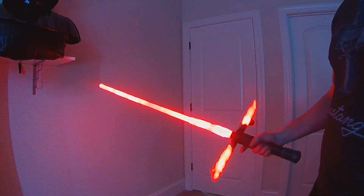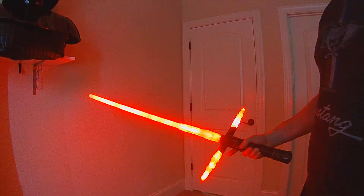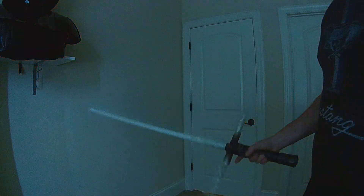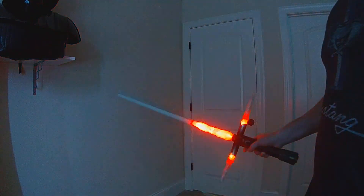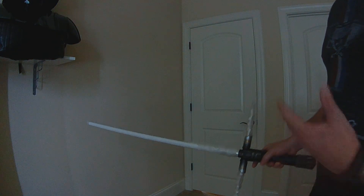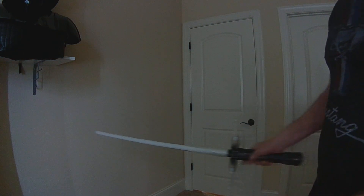In addition to the Swing On, you'll have a Twist Off, a Twist On, the Swing On, and you can also do a Stab On. The stab motion for Prop EOS 4 is actually a thrust and clash.